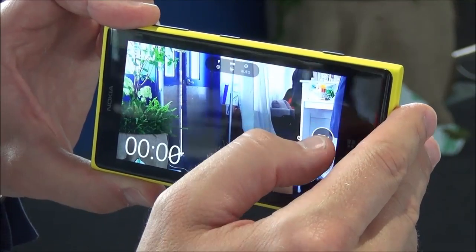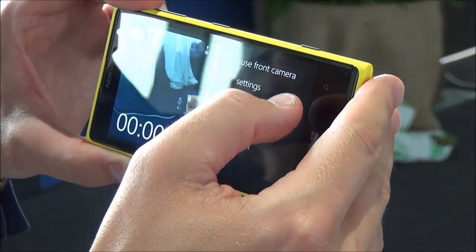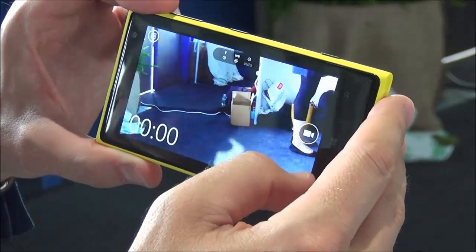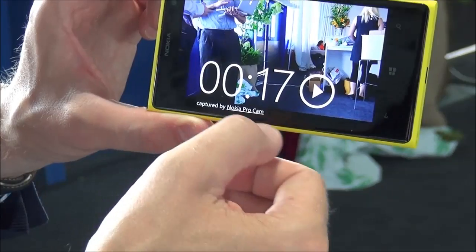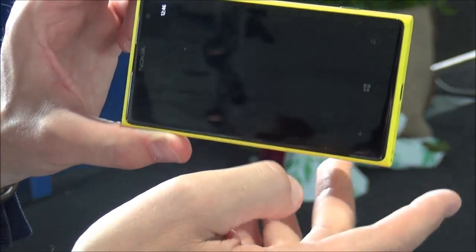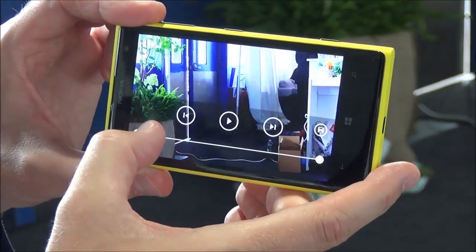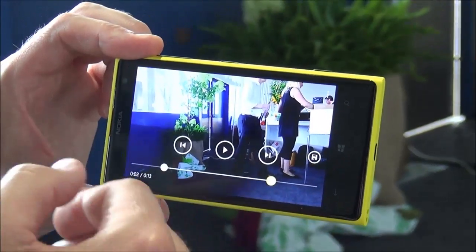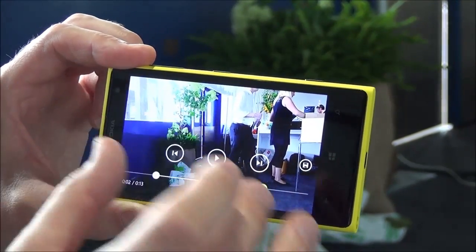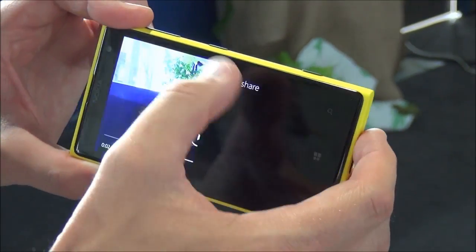When we're done with the video, you can go to the gallery. It says 'captured by Nokia Pro Camera.' When I click it open, it brings up the video trimmer, so I can very easily trim the video from the beginning to get exactly the part I want, and then very easily share through Windows Phone.